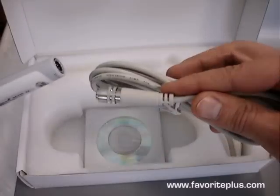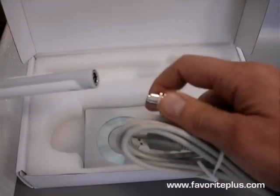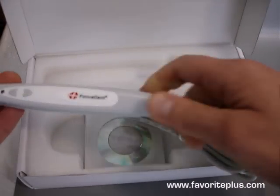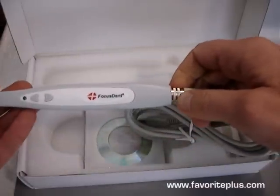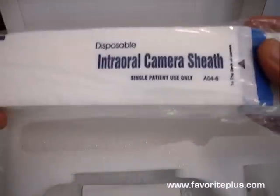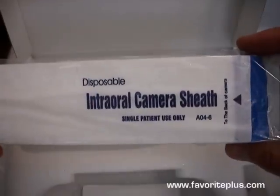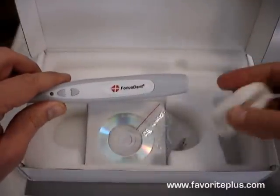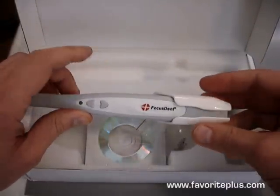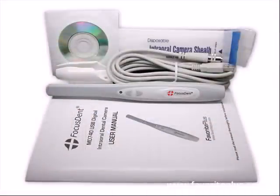The camera is shipped with a rugged quick-connect 8-foot (2.5 meter) USB cable that allows sufficient reach from a trolley-based laptop or your desktop PC in your practice, a pack of 50 disposable single-use protective sheaths, and a magnetic wall holder with screws. The camera shuts off automatically when placed in the cradle. A CD with free imaging software and a detailed user manual are also included.